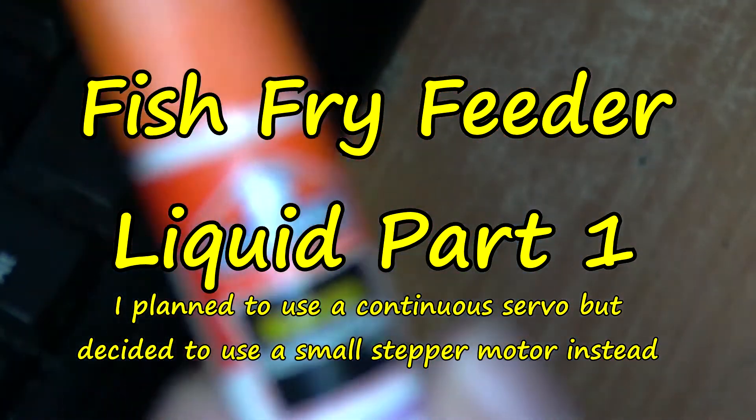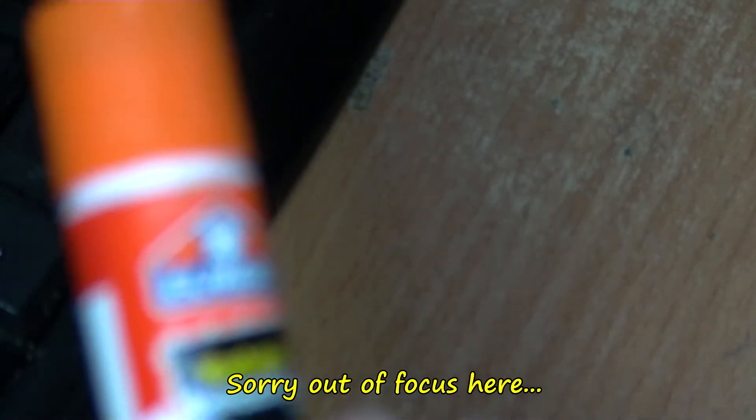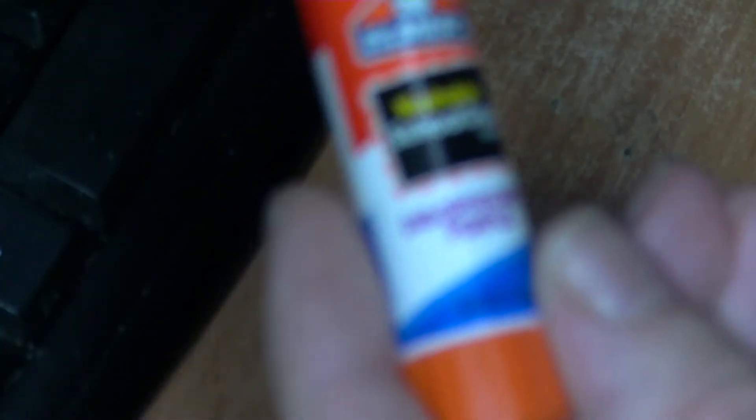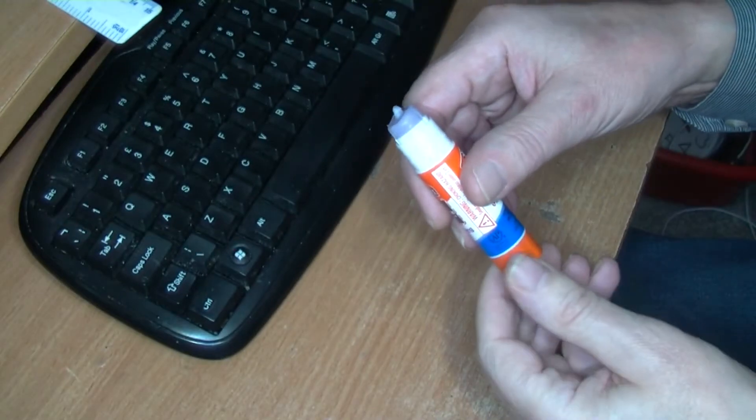This is what I'm using: Elmer's washable school glue, disappearing purple. It's six grams, 0.21 ounces. This was always used on heat beds until I got my polycarbonate sheet. This one is about out. You twist the bottom like so and it pushes the glue out — it is essentially a glue stick.